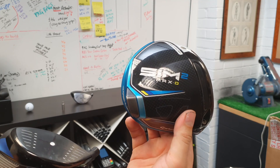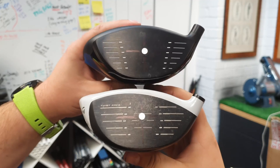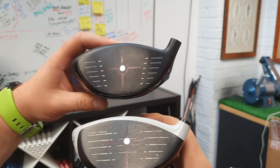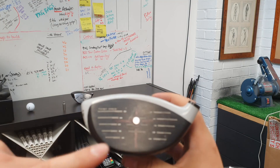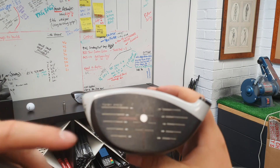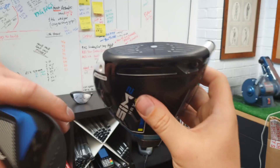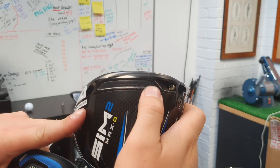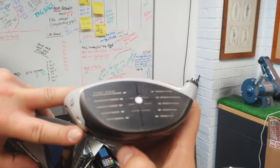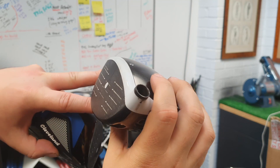I've got a TaylorMade SIM 2 Max D where the weight is right in the heel of this club. Looking at these two drivers, this Cleveland Launcher XL is a little bit more evenly placed, and this TaylorMade just has a bit more area around the heel part of the club. I did think the centre of gravity would be a bit lower in the TaylorMade. The speed pocket helps the bottom part of the face release a little bit more, which could be why there's more room at the bottom — it's helping the launch of the TaylorMade.